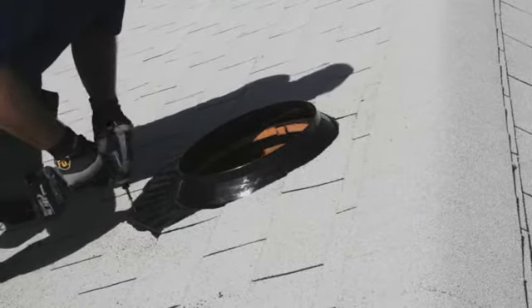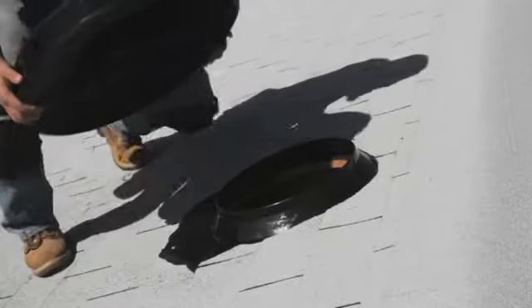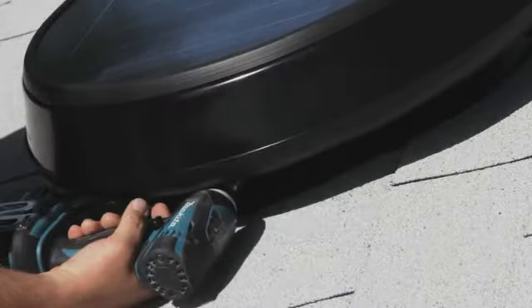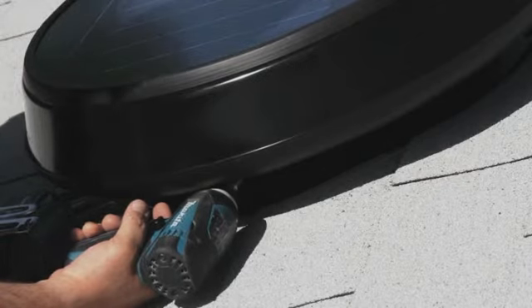Secure the flashing to the roof using eight flashing screws. Insert the fan assembly onto the flashing and secure it into place using four mounting screws. When the panel is exposed to sunlight, the fan blades will operate, so use caution when handling the fan assembly during this step.